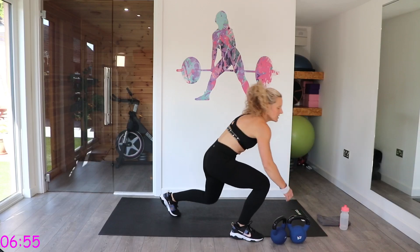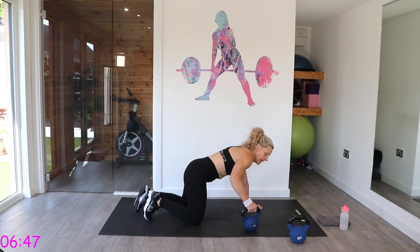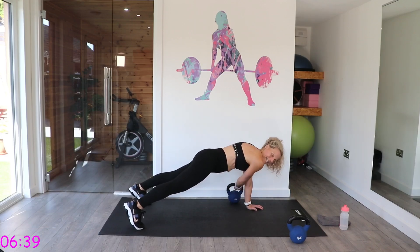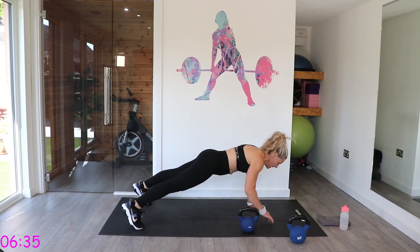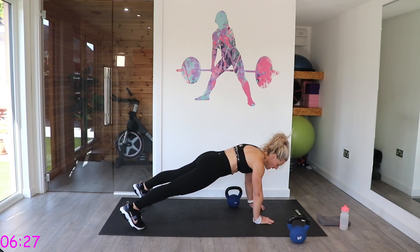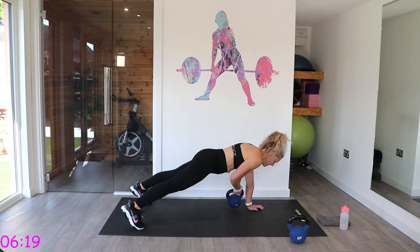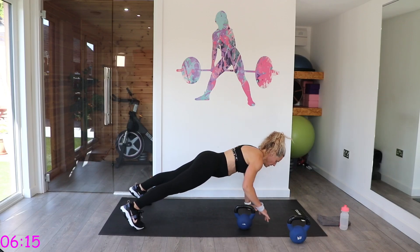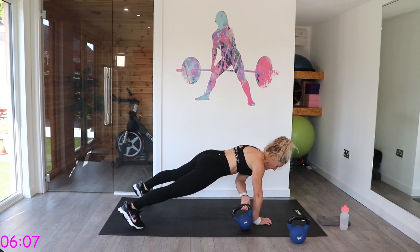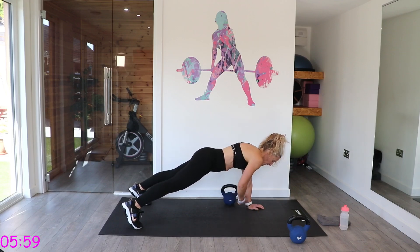We're going to have that plank pull through — remember this one, you can just do plank or do it on your knees. Passing it through. If you can, up on those toes — wrists under shoulders, feet shoulder-width apart. Dragging it through to the opposite hand, trying to keep those hips parallel to the ground. That's quite challenging because you naturally want to tilt. Should be feeling this one.